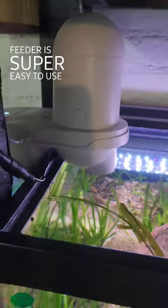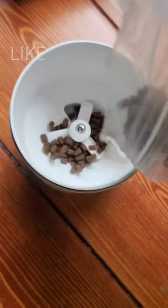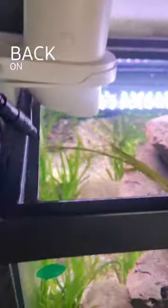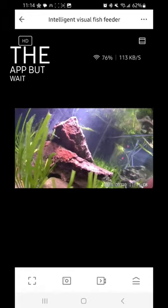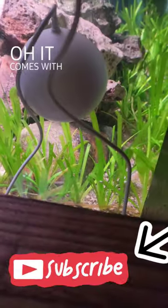Higer's new automatic fish feeder is super easy to use. All you do is fill up the tray, just like that, then put the top back on and it's ready to go. You can control everything in the app. But wait, what's this? Oh, it comes with a camera.